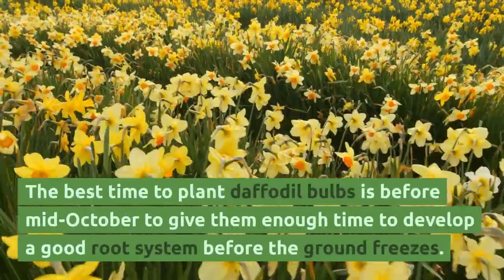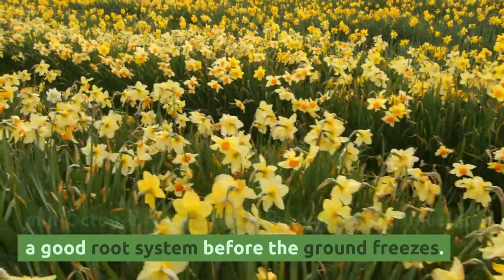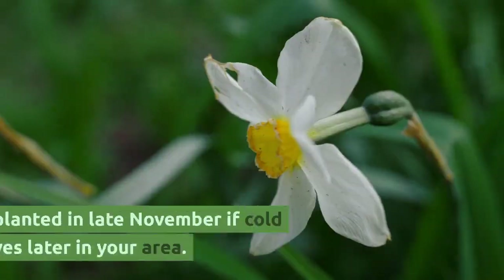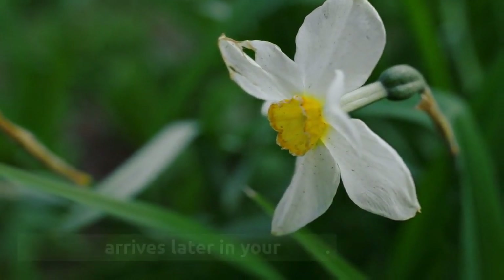The best time to plant daffodil bulbs is before mid-October, to give them enough time to develop a good root system before the ground freezes. They can be planted in late November if cold weather arrives later in your area.